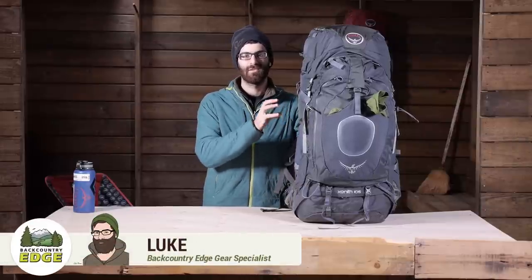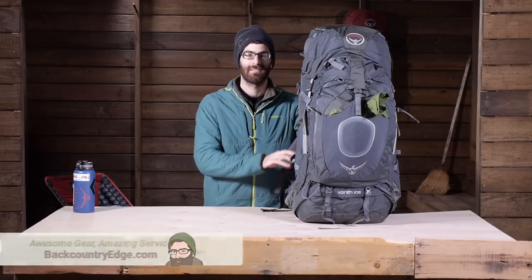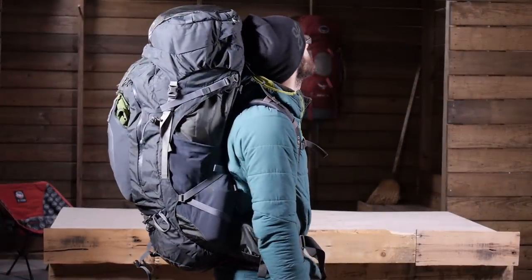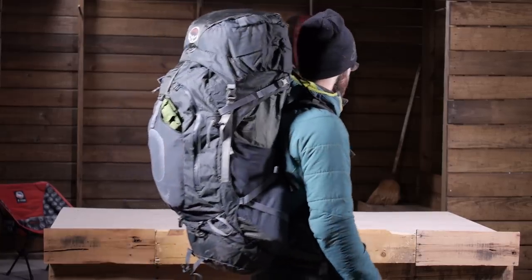Serious load hauling capability, ample organization features, and a durable and sturdy construction — the Osprey Zenith 105 is the perfect pack for the long distance heavy hauling backpacker. This combined with fit customization makes this pack great for every user.